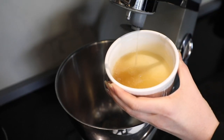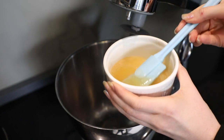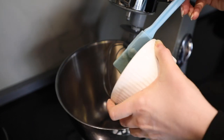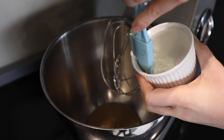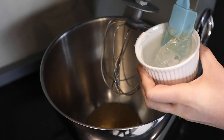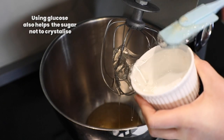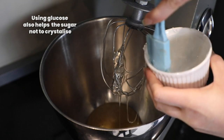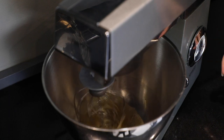This is the gelatin. We just put it in the microwave for 30 seconds, just to get it nice and liquid, and then that is going into the Kenwood. In we go with the glucose. Today we are doing an egg-free marshmallow because that lasts longer.